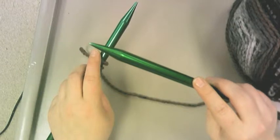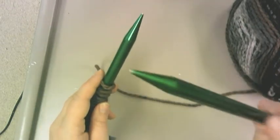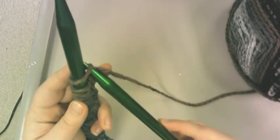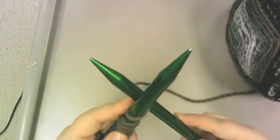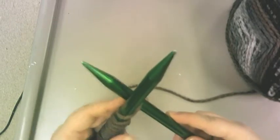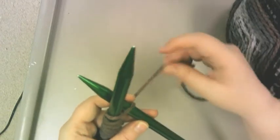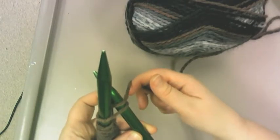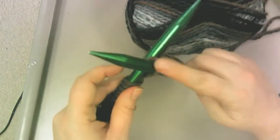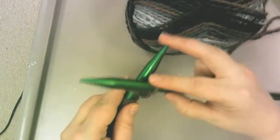You're going to take this needle and put it under and to the back — so it goes from front to back. Hold both needles with this hand. Take the thread that's attached to your wool and go around the bottom. Then slide back through — see how the thread I just put over this needle becomes a new stitch on my new needle — and then I take this off.